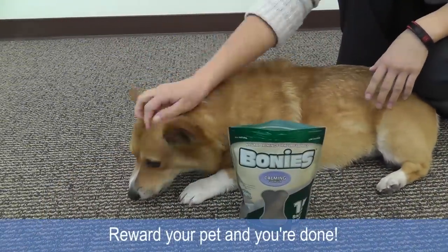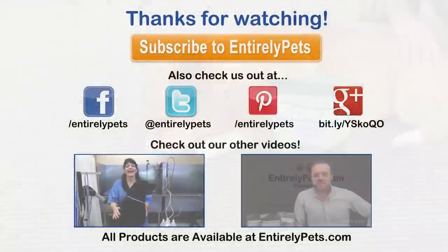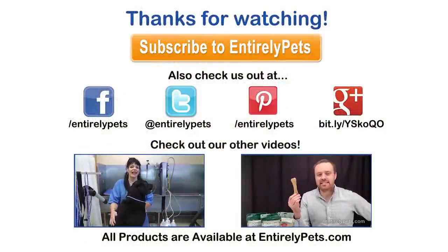Then reward your dog with a treat and keep them away from other pets until the topical has dried. Application is as easy as that.